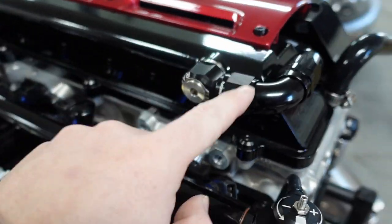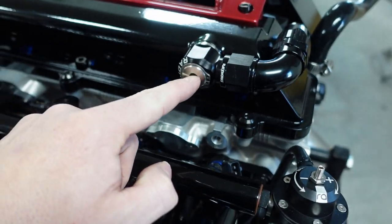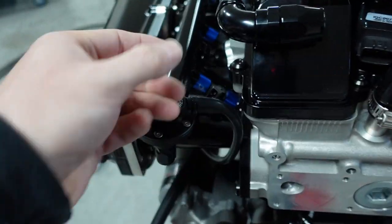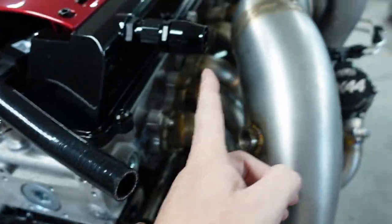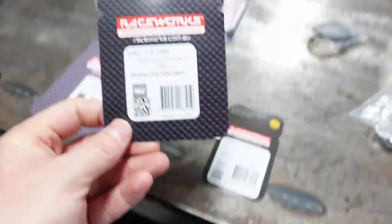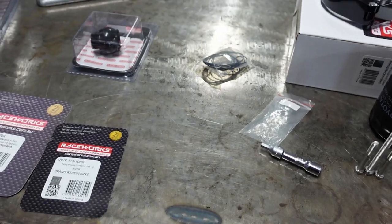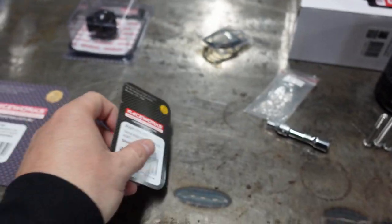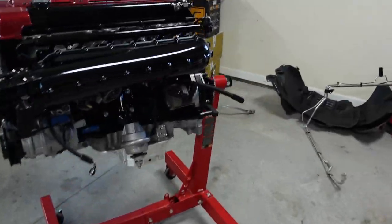I went ahead and pre-threaded in two other fittings here. This has a radium ORB fitting in the side from Radium Engineering — did it on her car too. And then one of their full-flow fittings here. This is a 10AN fitting and then a straight 10AN fitting that'll come over to the catch can. The part numbers for those 10AN fittings are right here — there's the 90-degree fitting, and here is the straight fitting.